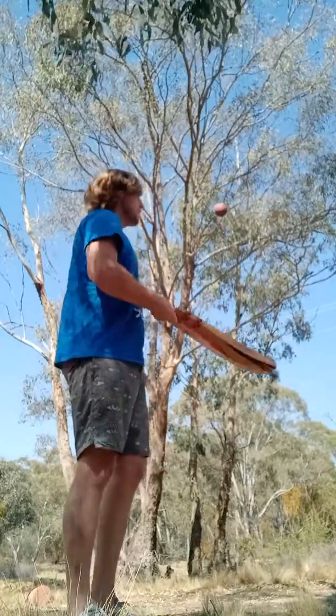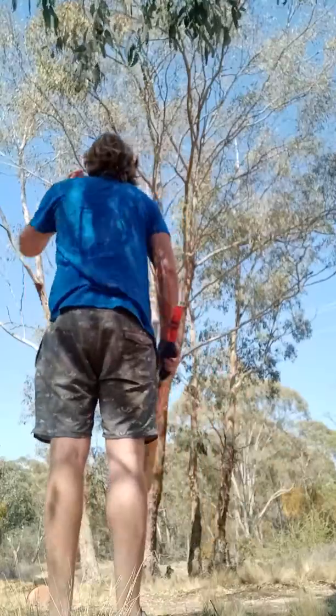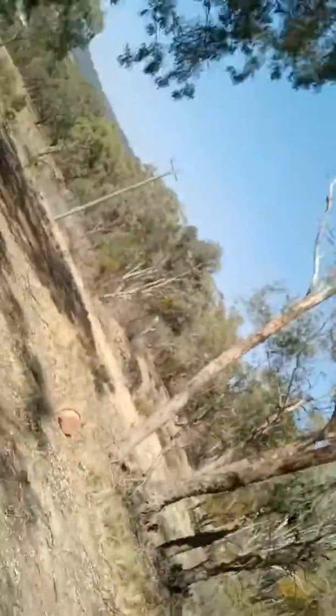I'll just do one big knuck around. Knuck around. Dad! You got a few messages. Yeah.